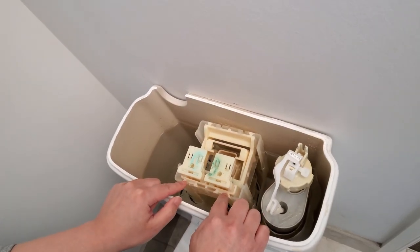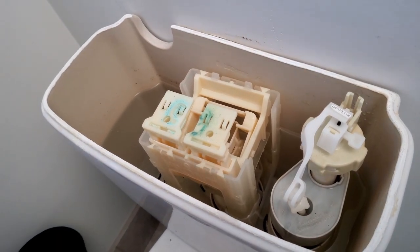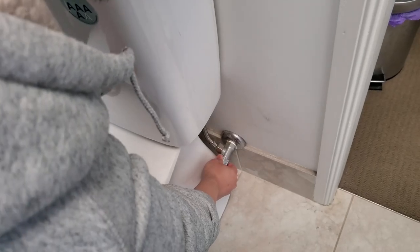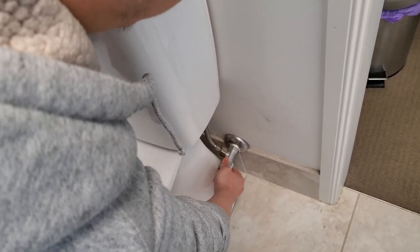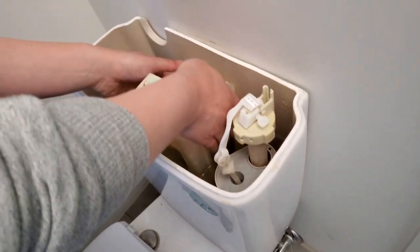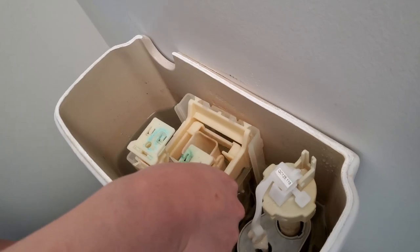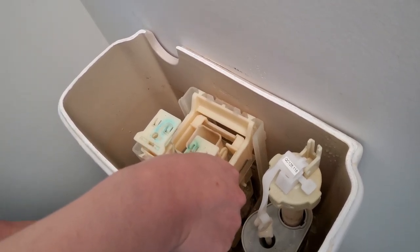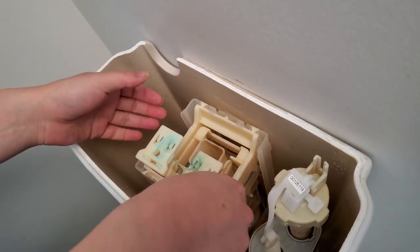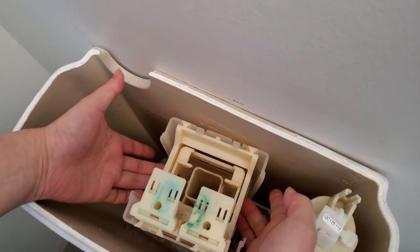To remove the unit, first turn off the mains down here, then flush to clear all the water out. That way you don't have water holding everything back. There are two clips holding it in place, and you'll need to push those to release the unit.